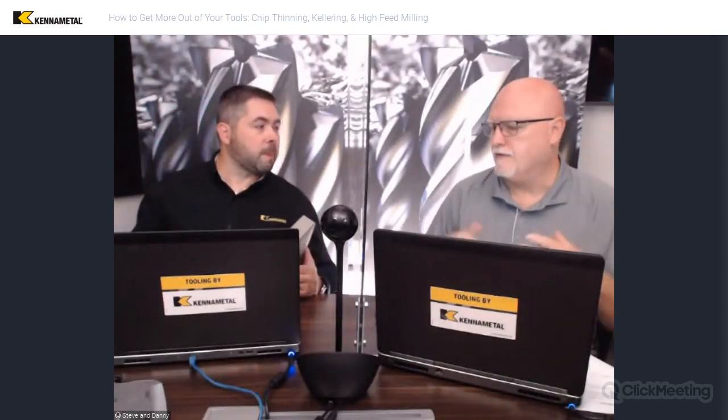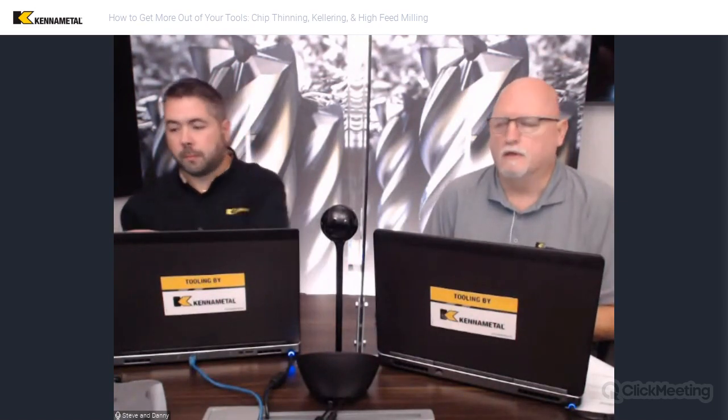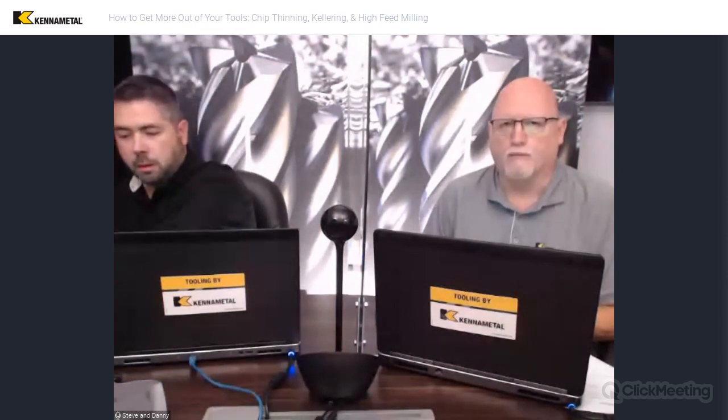Think about airfoils, blisk milling, die mold, impellers — there are a lot of 3D surfacing or kellering type operations out there. We just want to talk about how to maximize the tools for those types of operations. We get a lot of questions about it, so we want to try to get as much knowledge as we can out there.